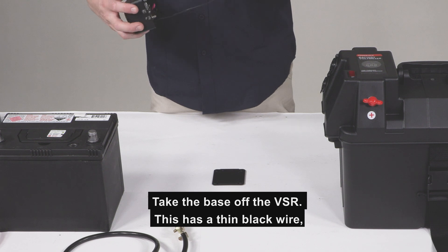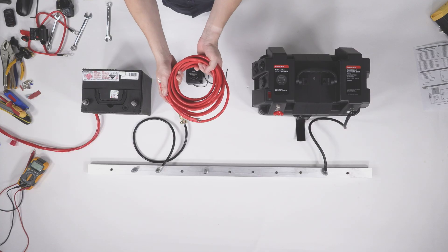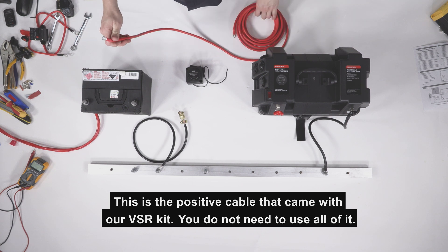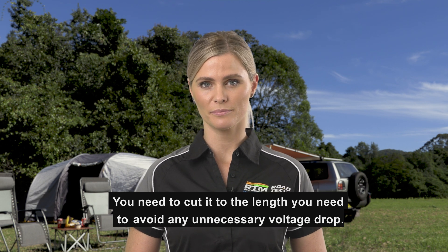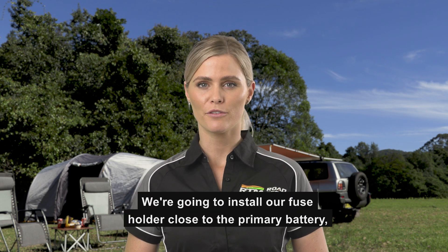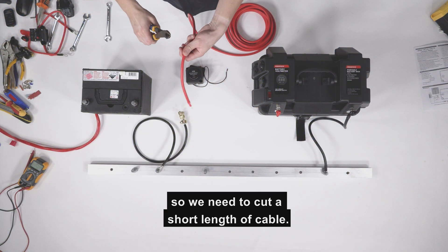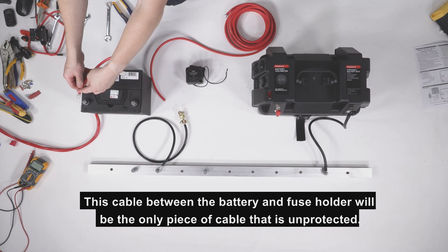Take the base off the VSR. This has a thin black wire which we will attach to negative in a later step. This is the positive cable that came with our VSR kit. You do not need to use all of it — cut it to the length you need to avoid any unnecessary voltage drop. We will first attach our fuse holder to the power cable. We're going to install our fuse holder closer to the primary battery, so we need to cut a short length of cable. This cable between the battery and fuse holder will be the only piece of cable that is unprotected.